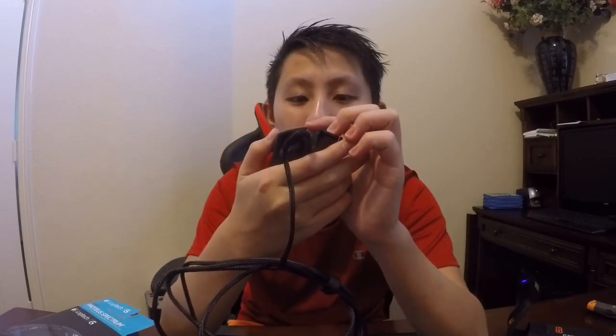You guys see this? I can spin this scroll wheel at really high speed. And then there are a lot of programmable buttons right here on the side.